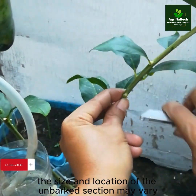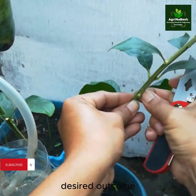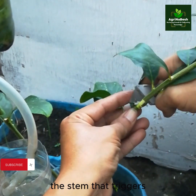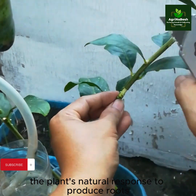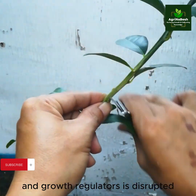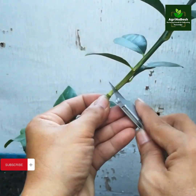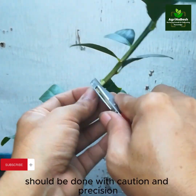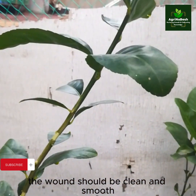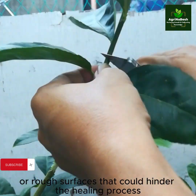The size and location of the unbarked section may vary depending on the specific plant species and desired outcome. The purpose of unbarking is to create a wound on the stem that triggers the plant's natural response to produce roots. By removing the bark, the flow of nutrients and growth regulators is disrupted, redirecting the plant's energy towards root development. Unbarking should be done with caution and precision to avoid excessive damage; the wound should be clean and smooth, without jagged edges that could hinder healing.